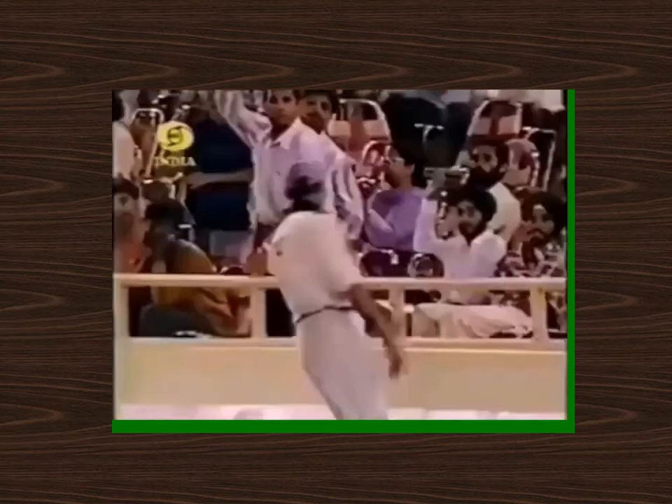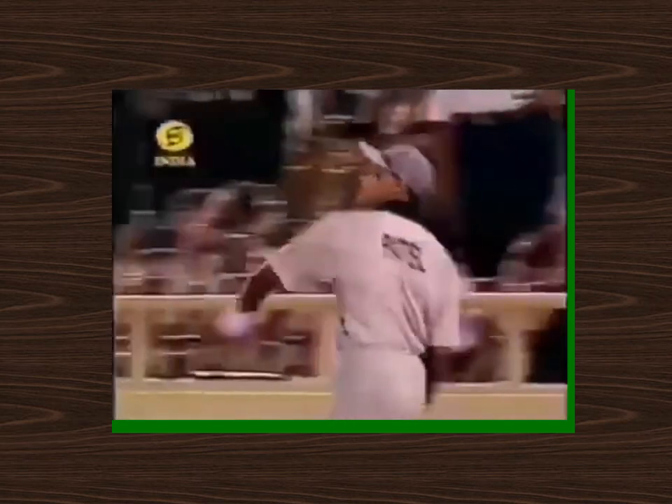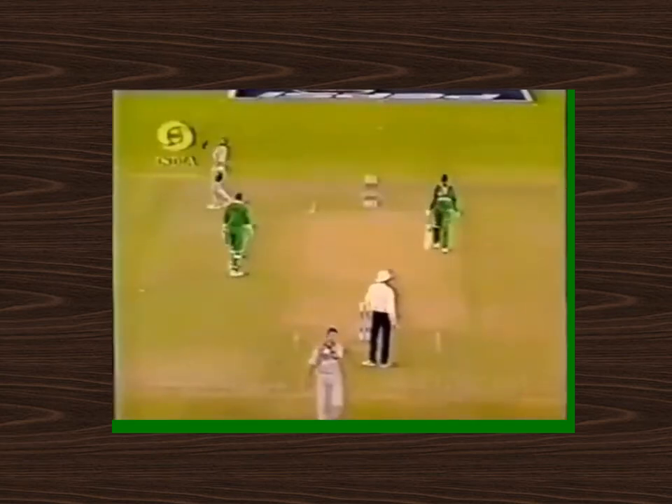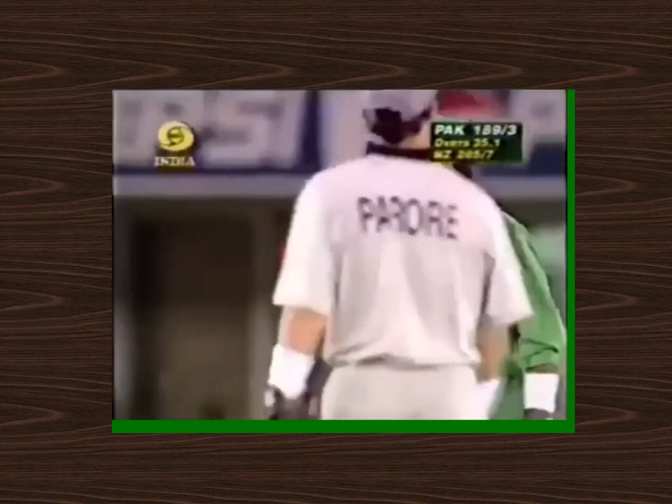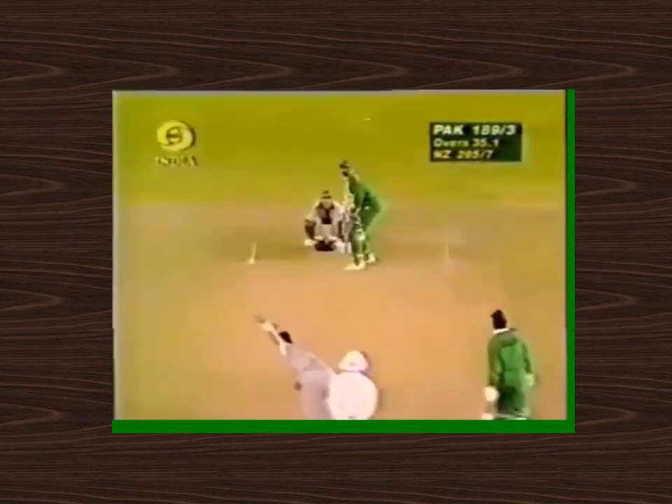That's a short delivery and whack — away down towards square leg. They've got a man on the boundary there but he's missed it. Well, Dittak Patel is not having the greatest game in the field. He got to that one alright, but it really was only a half-hearted go. Just what Pakistan wanted at the start of the over — a boundary.